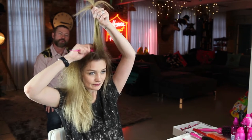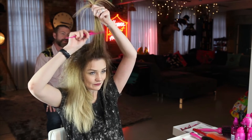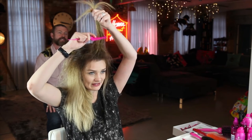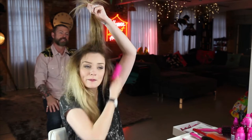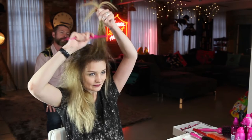Because with backcombing you can always be brushing it out, you can always take some out if it's too much. Yeah, it's better to have too much in there, it really is. Just keep working right in the roots, all about the root.